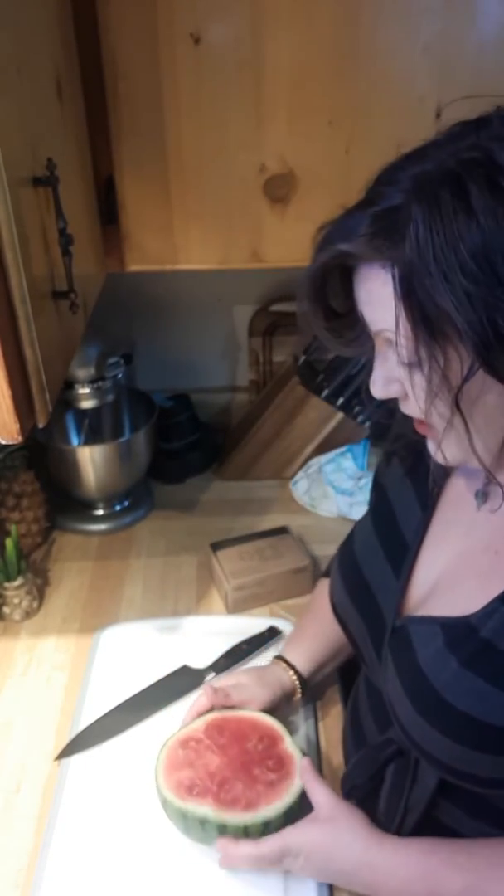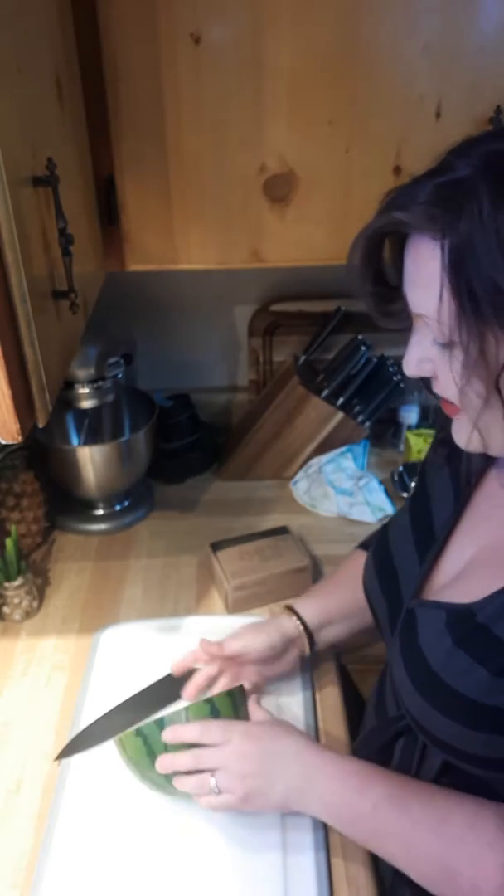Good morning, happy Wednesday, February 19th. We are doing lunch prep again and day two with the watermelon, the other half.